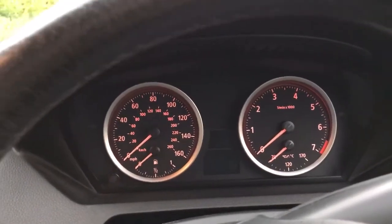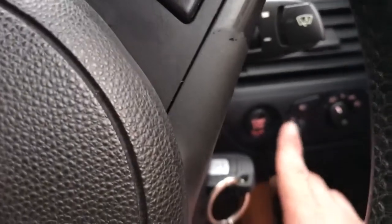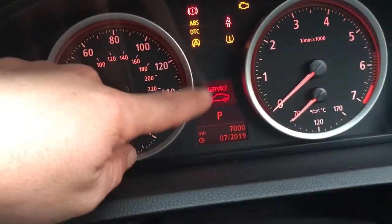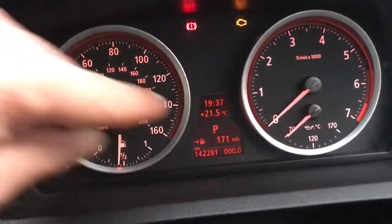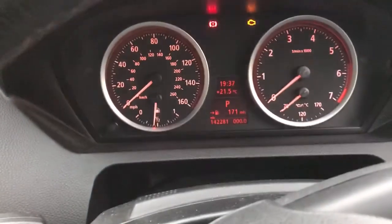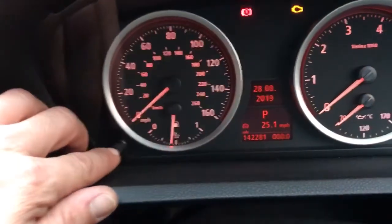BMW service reset — here's what you need to do: insert the key and press the start/stop button without pressing any pedals. Press it once. If you have any warnings, they will show up here — you want to wait for them to disappear. For some cars, you need to have the date showing on the display, so let's do that.